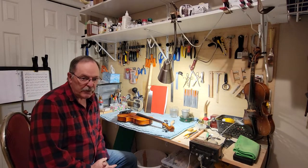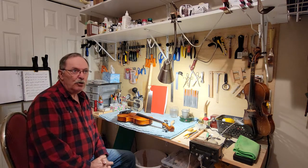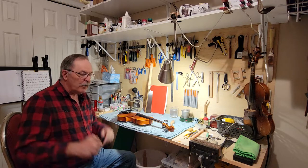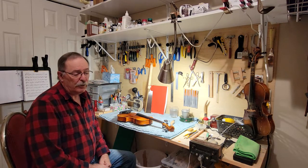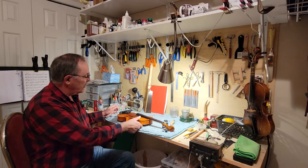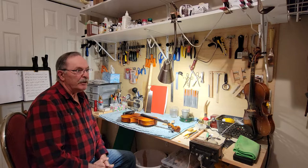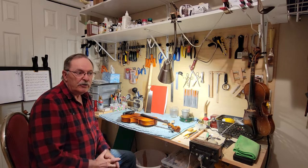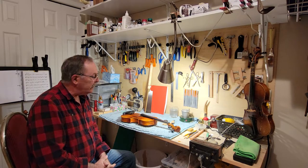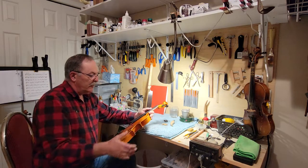Hello folks, Prairie Fiddler coming to you from Saskatoon, Saskatchewan, and coming to you from my newly renovated workshop and studio. I just thought I'd put out a video here to show some of the changes that I've made and I've tried to draw everything together and get my violins out on display.